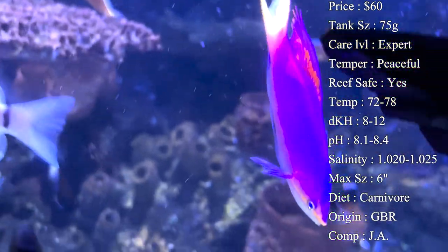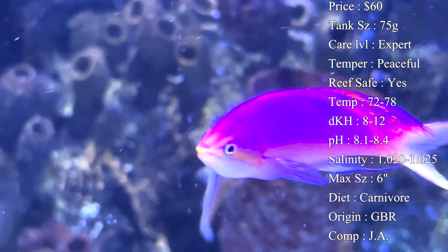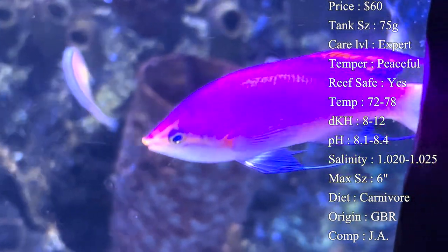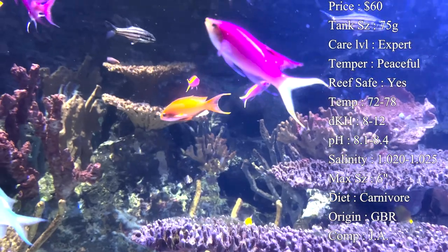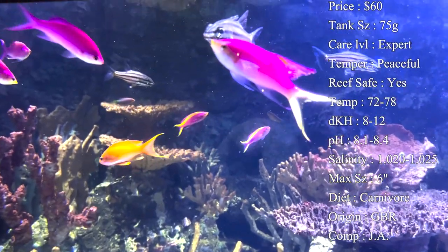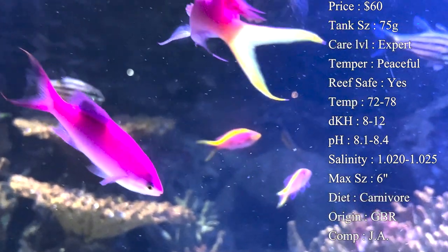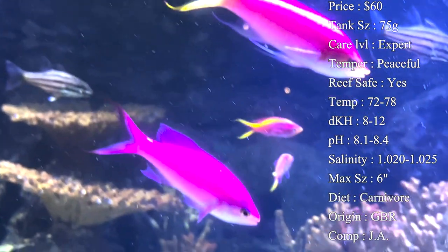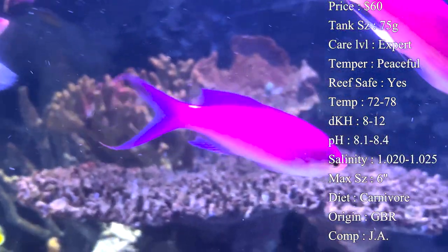Those levels are basic, but what you really want to watch out for is your actual tank levels - make sure they stay pristine. Any kind of spikes with your ammonia, nitrates, or even salinity can really hurt this fish. Anthias are usually the first ones to go whenever something crashes in your tank, so make sure you're doing your water changes and keeping up with your levels.